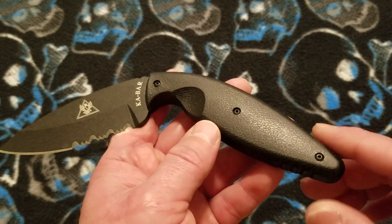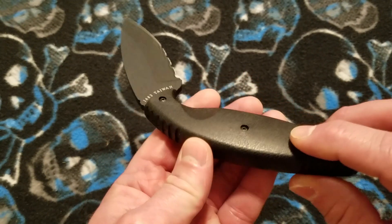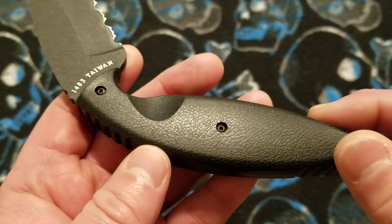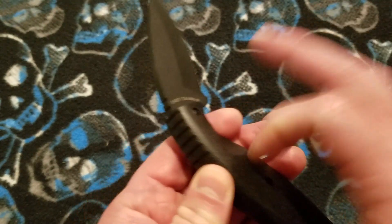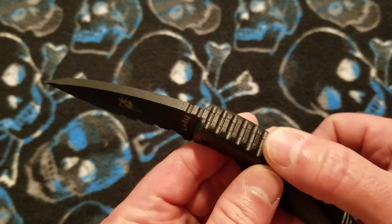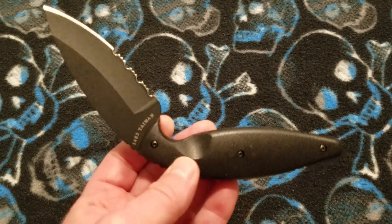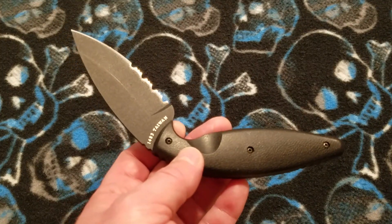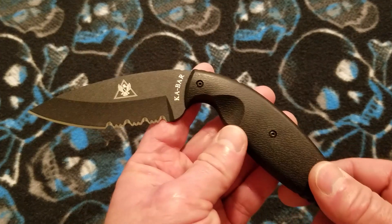The handle is Zytel injection-molded slabs on either side, fixed with Torx head screws. They are very solid — the entire knife has a solid feel. They're well fit, and everything about the quality, the fit and finish of the knife itself, is in line with what you'd want to see.